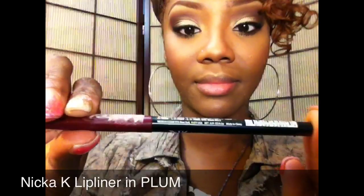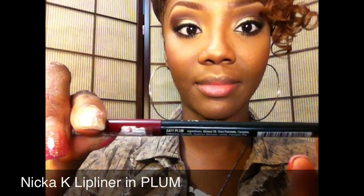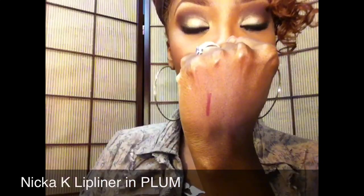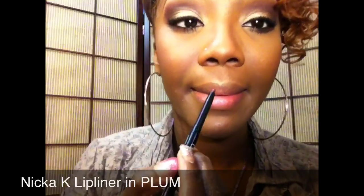For my lips I'm going to go in with the Nika K lip liner in Plum — you can get these from your local beauty supply store. It's a really beautiful plummy wine color.